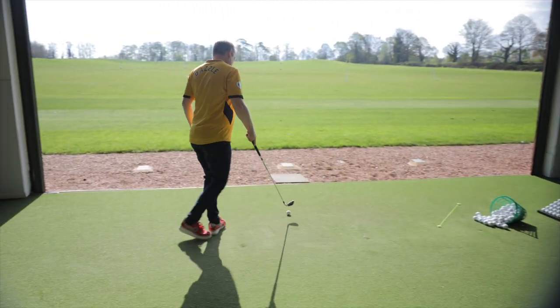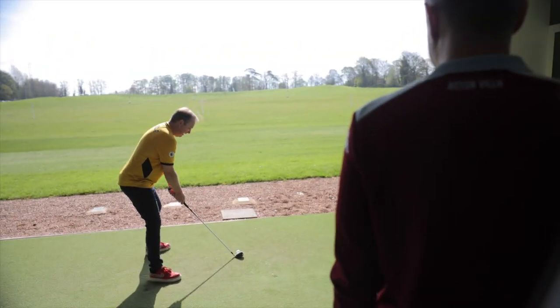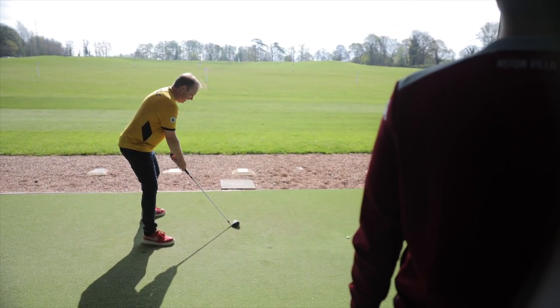I'm pretty confident you're gonna win — I feel like I've done more. He went to mini golf last week, so he's definitely had some lessons. Let's see how he does.